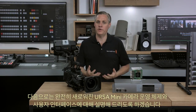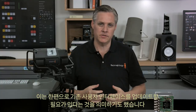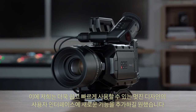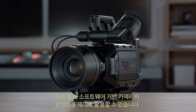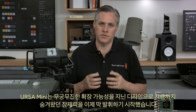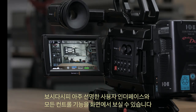Next we're going to be demonstrating a whole new operating system and user interface for our Ursa Mini cameras. Ever since we originally developed our first camera we've been adding features, but the old user interface is getting a little bit overloaded. We really want to add features in an elegant user interface that's fast and easy to use, to take advantage of the flexibility of a software-based camera. There's a lot of extra power in the Ursa Mini design that we've only just started to unlock — now we're going to unlock it.